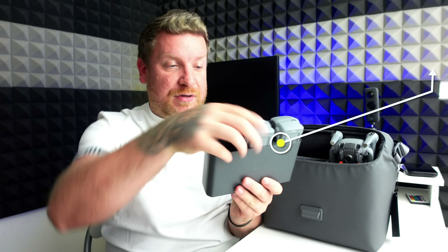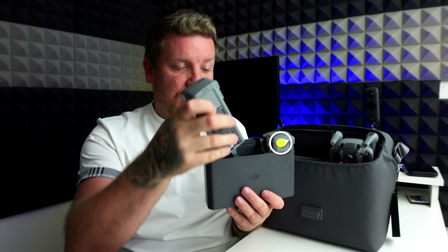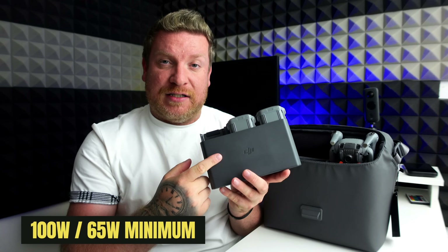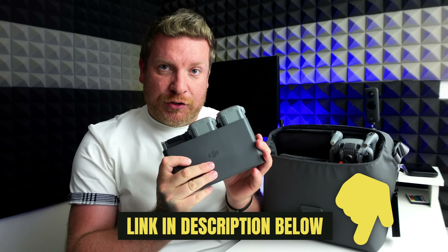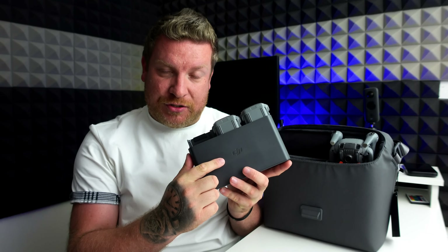These are pretty high capacity batteries — absolutely much bigger than the original Air 2S batteries. One thing I have to mention from the very beginning is you are going to have to make sure you have got yourself at least a 65 watt charger. I'll leave a link to the one I use in the video description, because if you don't use something like that you're going to be waiting a hell of a long time for these to charge.